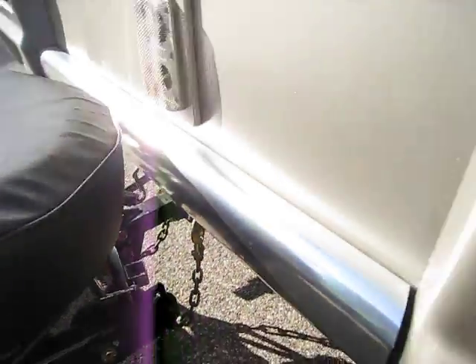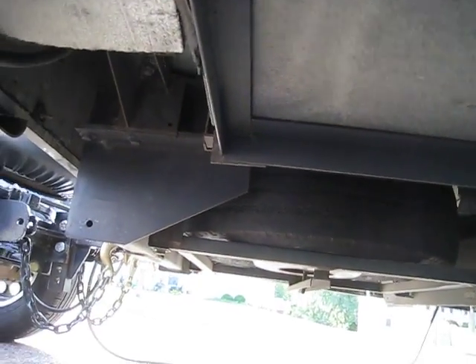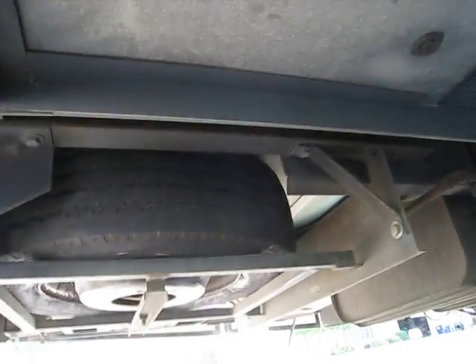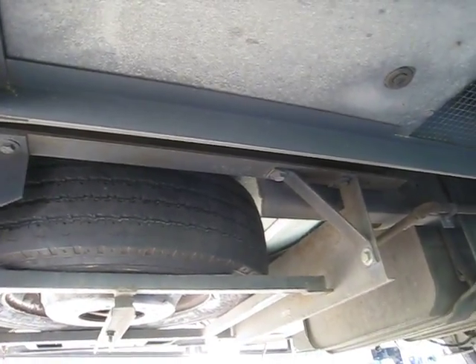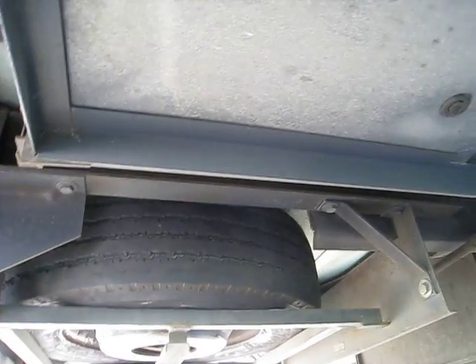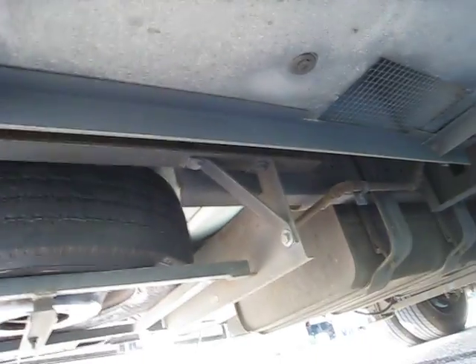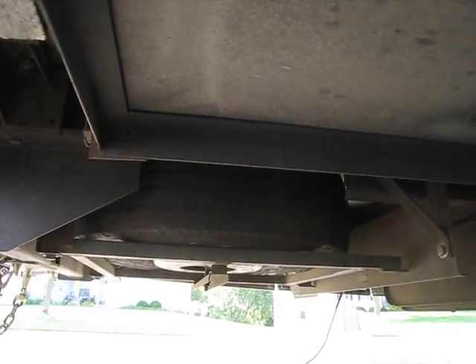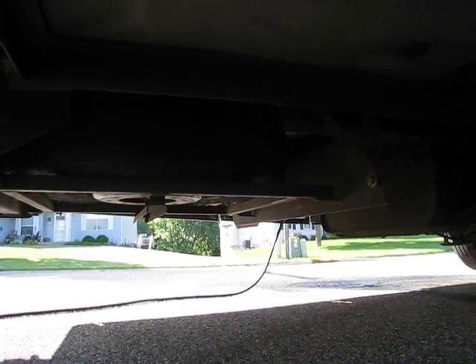Overall, I'm super happy with this setup. These motorhomes are just terrible — Class A gassers anyway. Diesel pushers are a little different. But if you can see right there, that's the end of the frame rail. They just literally lop it off, torch it, whatever. So everything from there back is just a bolted-on cage, including the receiver. So if you throw any load or any weight at this thing, you're going to just tweak everything.